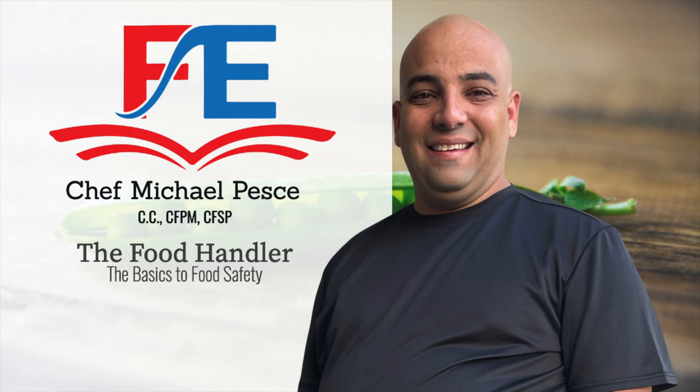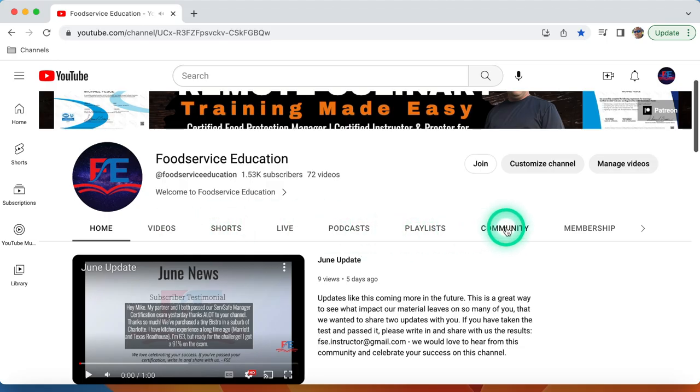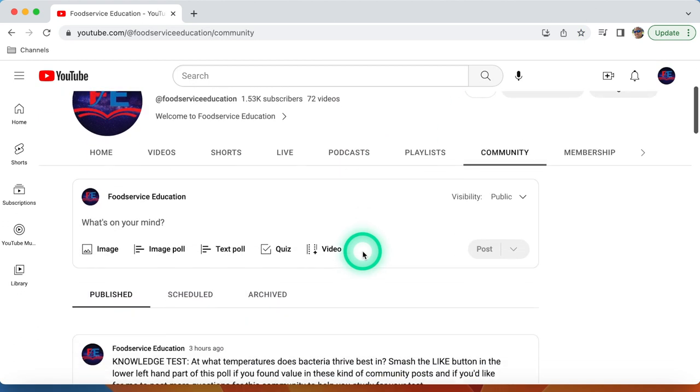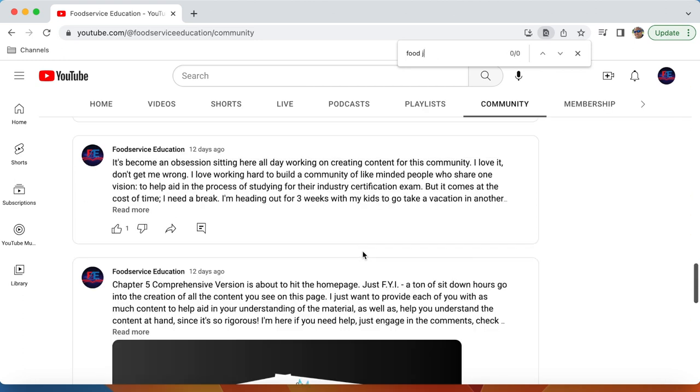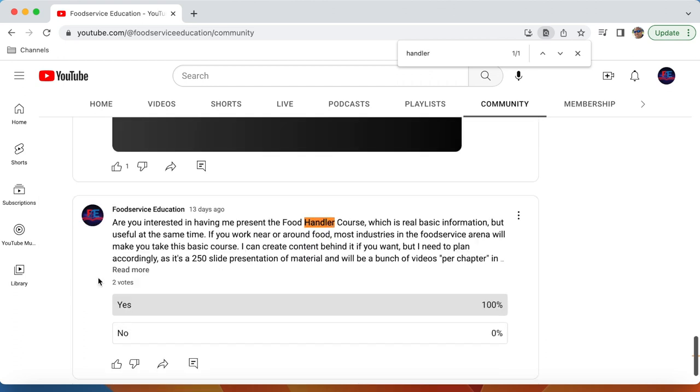Recently, in a community poll, I asked a very specific question: if you work near or around food, most industries in the food service arena will make you take this basic course. Two people voted yes. So today I'm going to answer that poll by creating a series called the Food Handler Safety and Sanitation Guide.